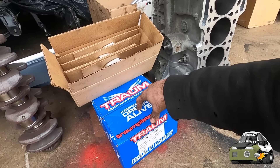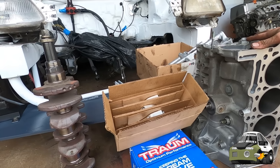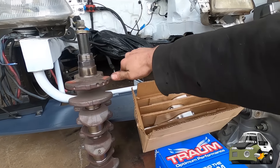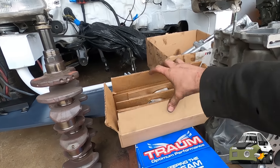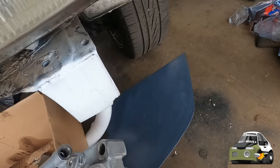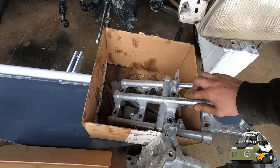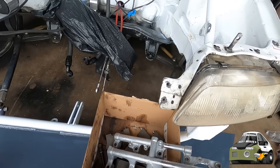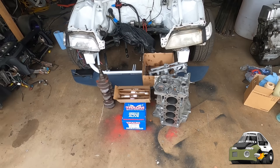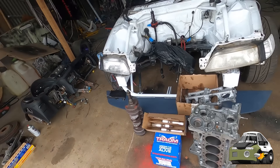I just picked up the block from the machine shop - got an 87 millimeter bore, a little bit smaller than before. They are set. I need to run through the main bearings and head gasket, clean the crank, rods, pistons, and girdle. I'm going to run through, get that welded up on each one, then start assembling all of it and get it ready to rock.